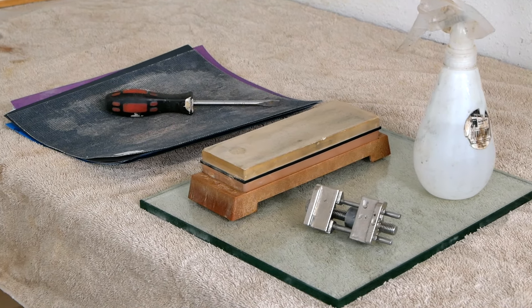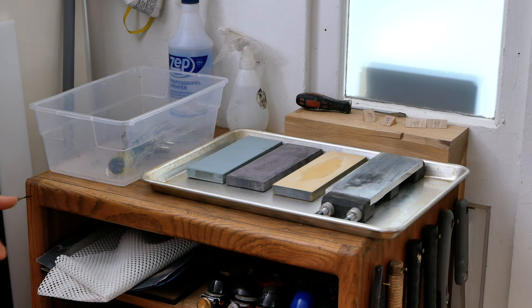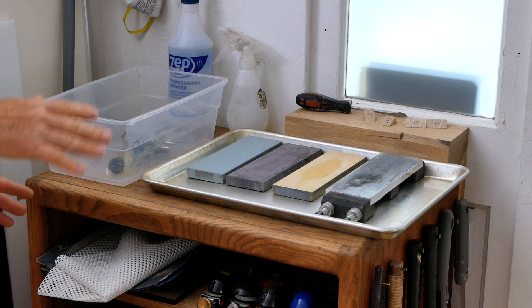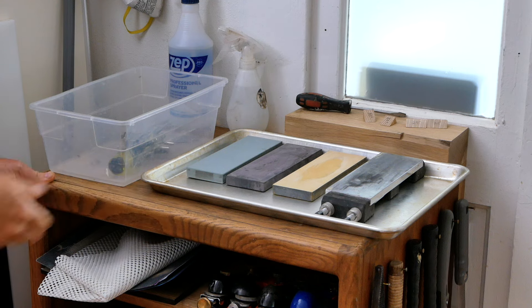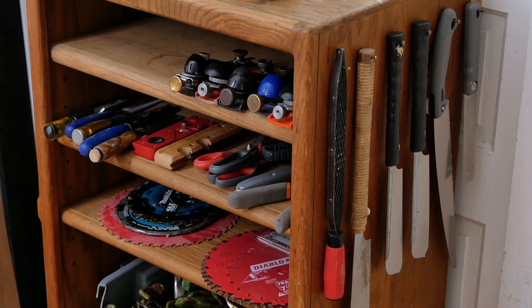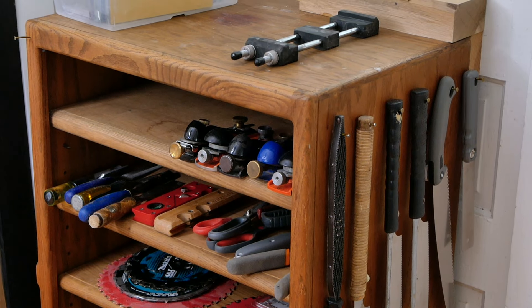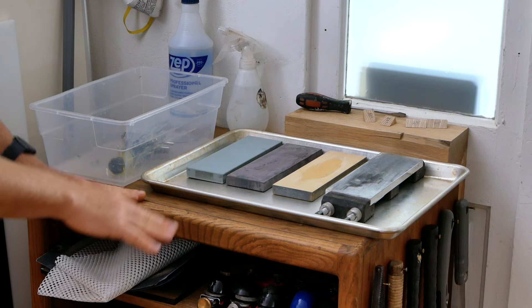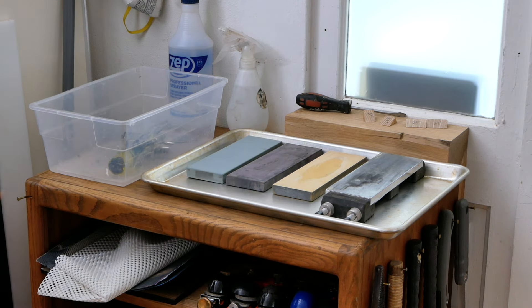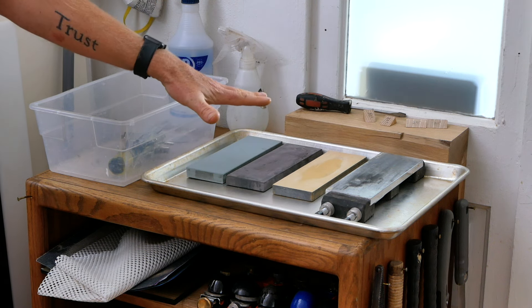That's the basic sharpening setup, and this is all you really need to get the job done. But if you think you're going to get into woodworking more seriously, there are a couple more things we can add that are going to make sharpening a lot easier and more efficient. Let's come over to my own personal sharpening station. Starting at the bottom, the foundation is just an old cabinet I picked up off the side of the road. I liked it because it was nice and heavy and it was free. This cabinet is leveled so it's angled just slightly forward — that way when I'm spraying water in my tray, it's going to run to the front of the tray and not make a big soupy mess.